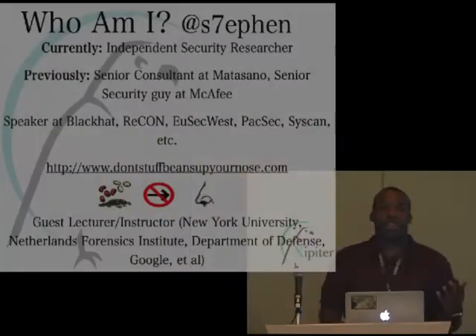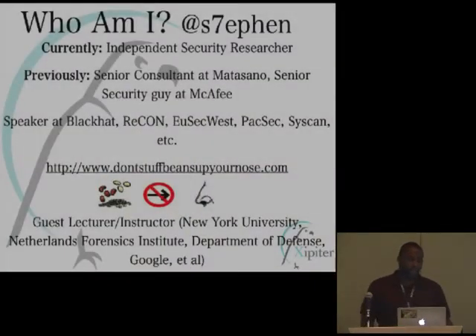Before I dive into the presentation, a little bit about me. I run a blog called Don't Stuff Beans Up Your Nose with a guy named Steve. I used to work at Matasano, and I worked at McAfee, and prior to that I had a defense contractor. So I do vulnerability research, reverse engineering, and that kind of stuff.